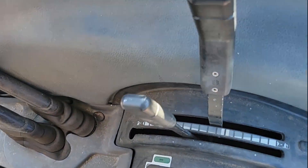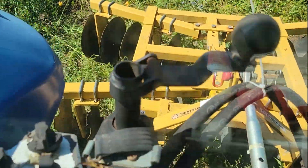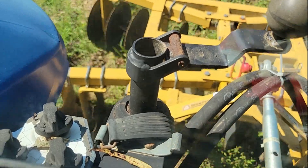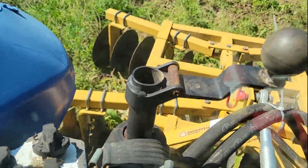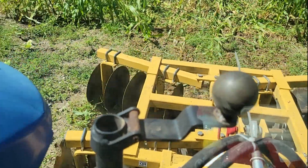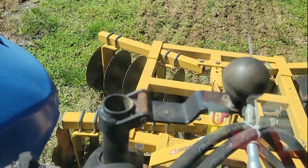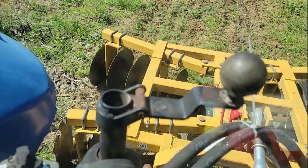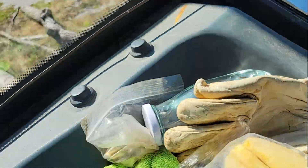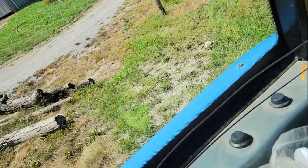Lower it a little bit more. We got a little moisture in the ground so it should move up pretty easy. It's not super dry. This part's over here — let's see what happens.